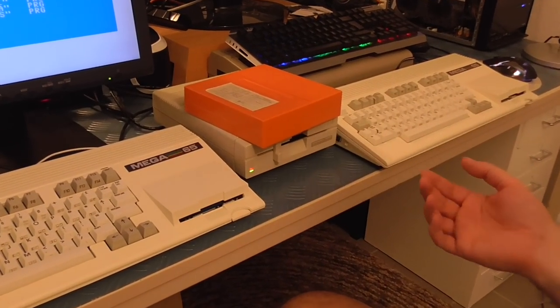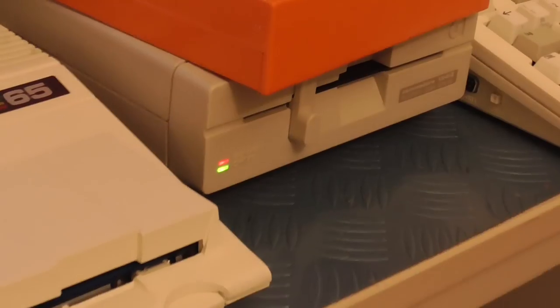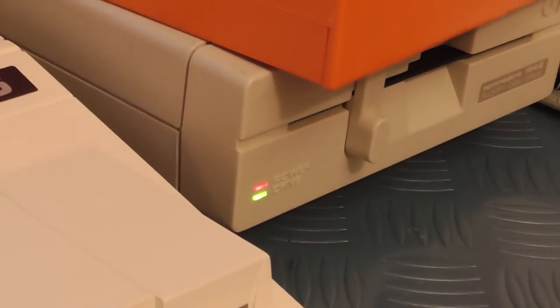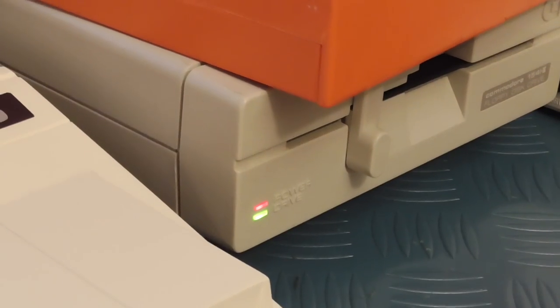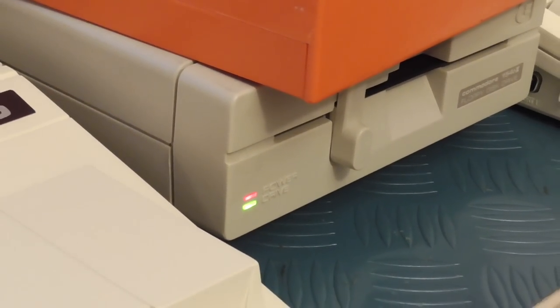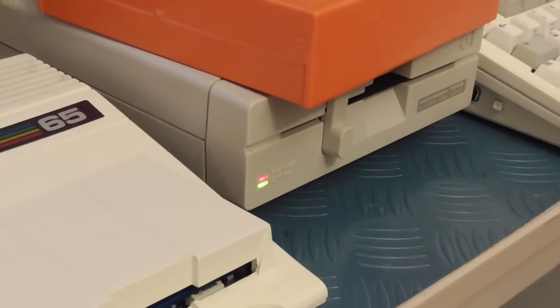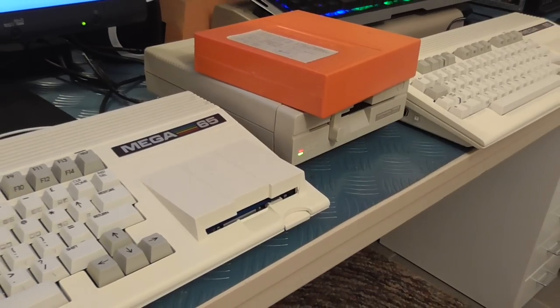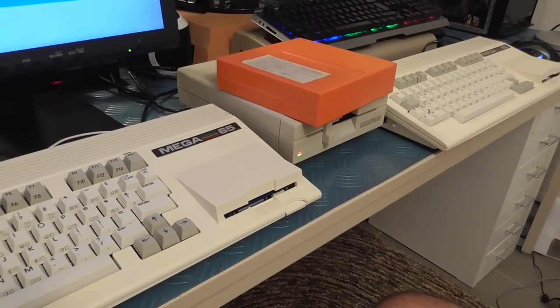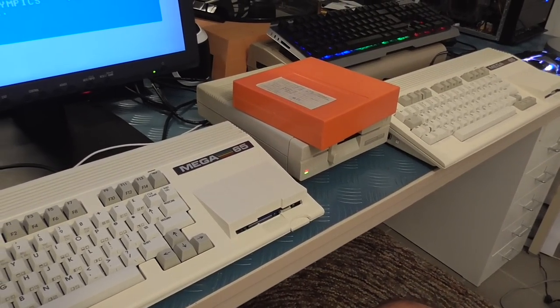Now we'll load and it will load at regular, totally normal 1541 disk drive speed, so it will take a little while to load. Some fast loaders actually already work with this quite well. You can actually boot from a genuine GEOS disk this way and it will load up — GEOS will work totally fine.